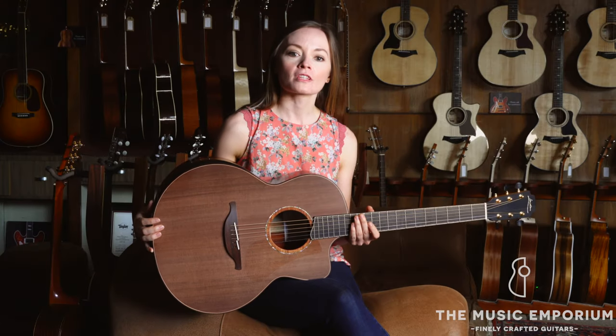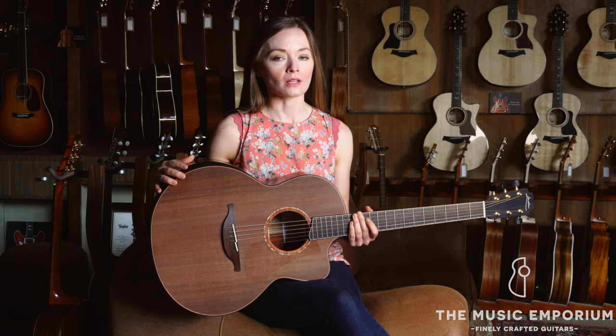Hey guys, it's Lindsay over at the Music Emporium, and today we are excited to feature this brand new Loudoun F50C with Sinker Redwood top and Cocobolo back and sides.